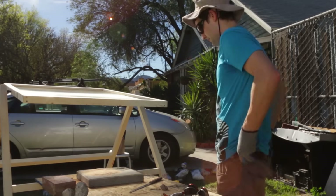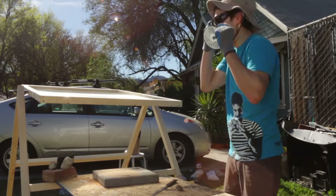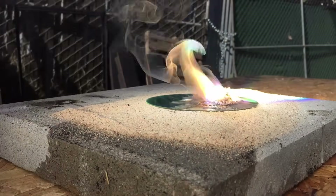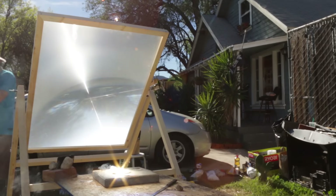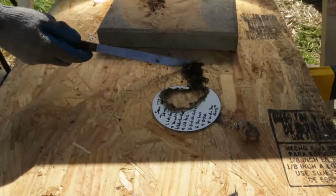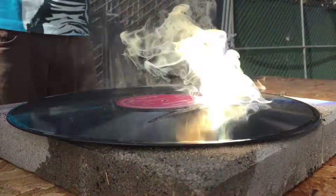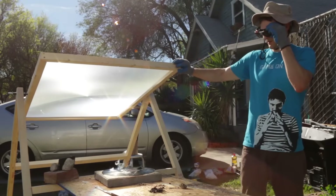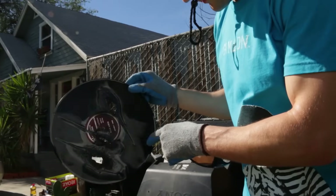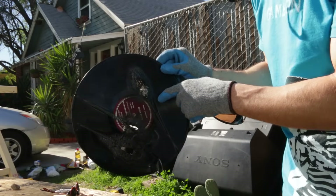Let's throw something in there that we know is just going to get toasted. You guys ready for the hottest single in town? The angles converge right there — this is where we have some photons. A lot of photons.